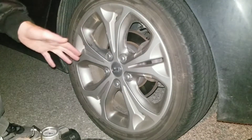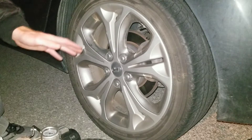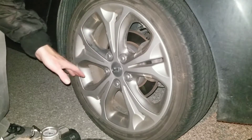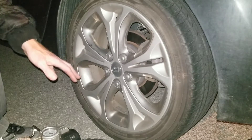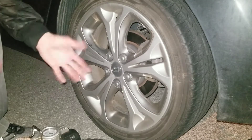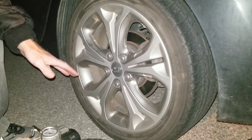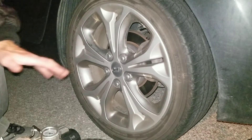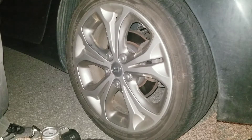You want to make sure that you check your tire pressure when the tire is cold. Check it first thing in the morning, or when the vehicle hasn't been driven for a few hours. The temperature will change it, so you want to do it at the right time.